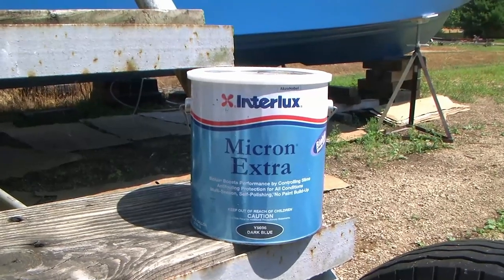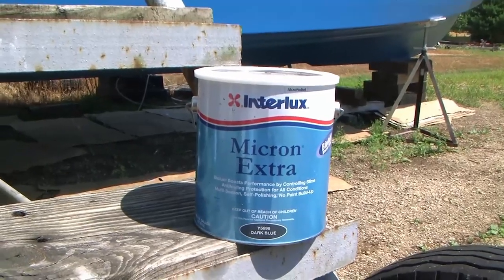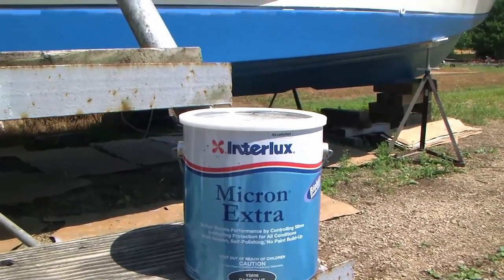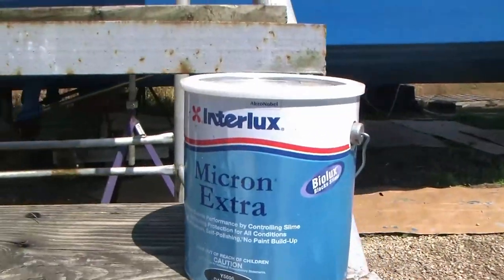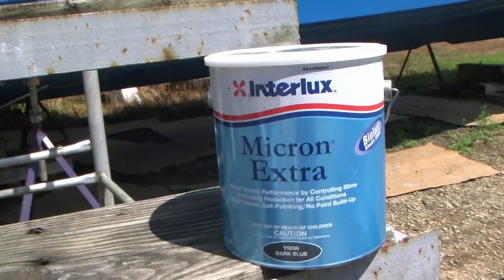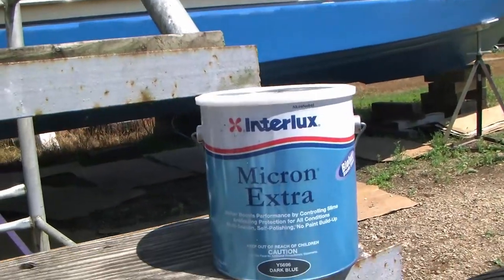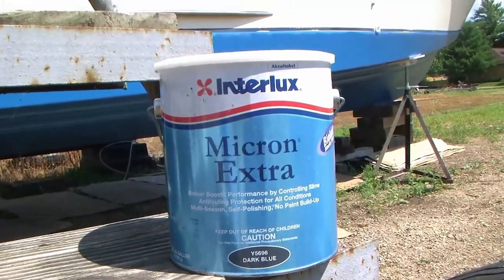This is the paint we're using — Interlux Micron Extra, and it's got the Slimicide in it. Since we're on the Upper Mississippi, we've got a lot of green algae and slime, so instead of the CSC I decided to pay extra for what they call BioLux, which blocks slime — that's our Slimicide. This is the dark blue, going on top of the light blue. We've gone with all Interlux products.